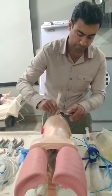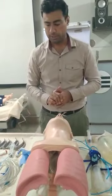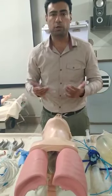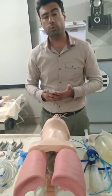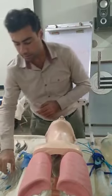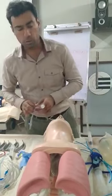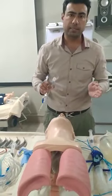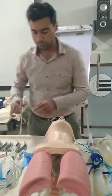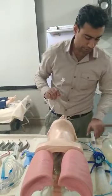I have now deflated and removed the LMA. For the advanced airway: I cannot provide 100% oxygen from these supraglottic airway devices. If I need to provide 100% oxygen, I have to use an endotracheal tube. For adult female the size is 7, and for adult male it is 8. For this 45-year-old female patient, I will be using size 7. I then have to check its patency.